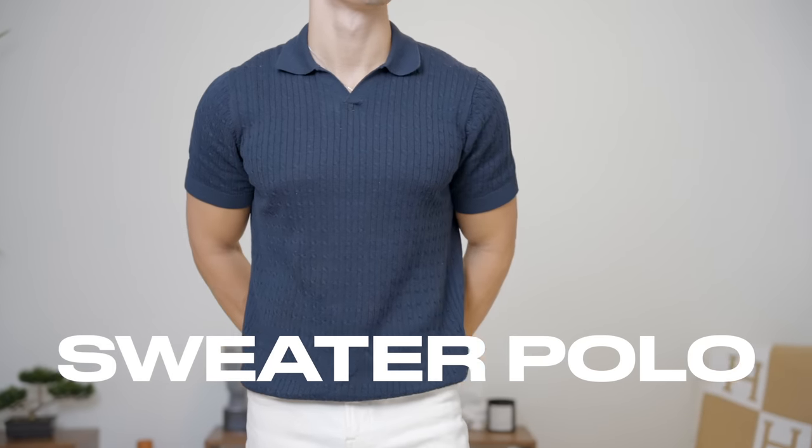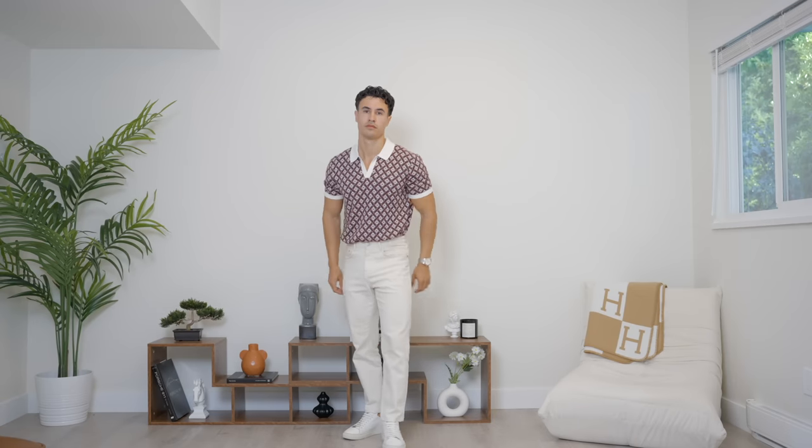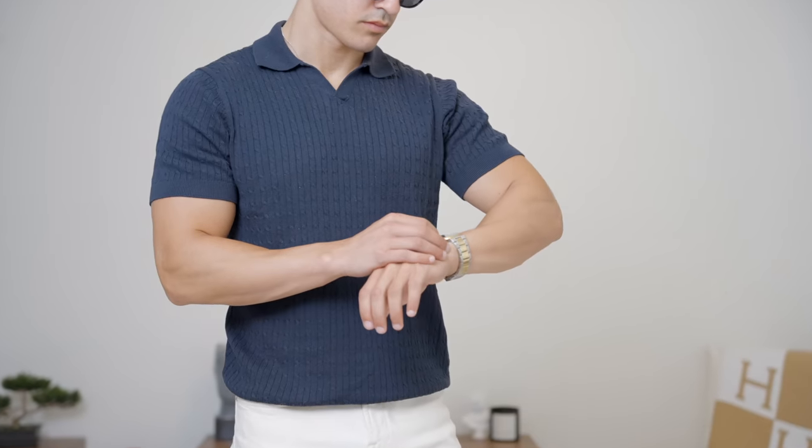Moving on to my beloved sweater polo. Literally get one that's ribbed, get one that's patterned, get one that's crocheted — get whatever one your heart desires because sweater polos always look good. You could not go wrong with a sweater polo.